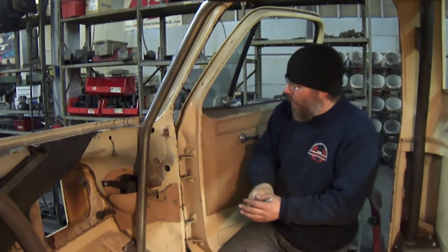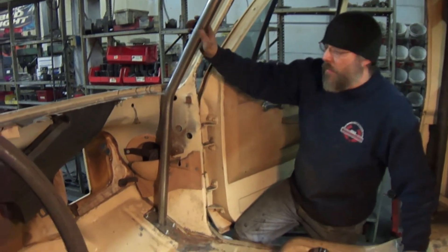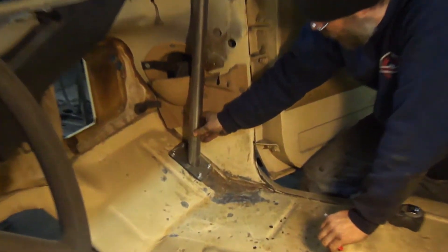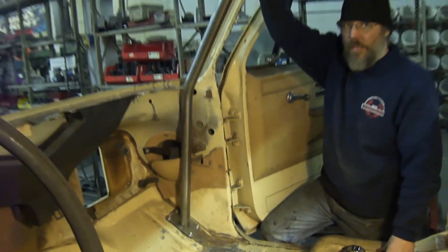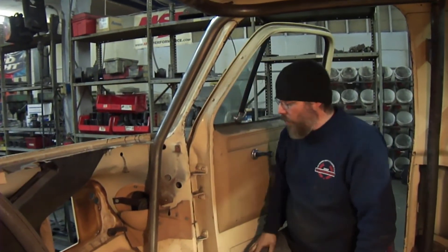We've got our A-pillars tacked in now. We like how they fit here — both sides are done, they're the same, and everything clears really nicely. We're not tacked in down here yet; this is still loose, so we can go ahead and pull these plates back out of there one last time, drop the cage into the hole again, and then we'll be able to get better access to the top of this weld joint to finish our welding. We'll get these plates pulled out of here.